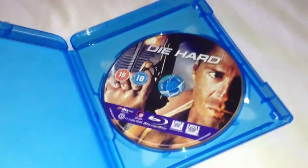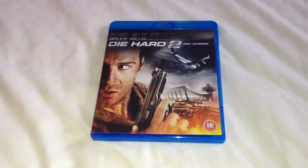Open up, take a look inside. No artwork or pamphlets inside, just the Blu-ray disc.